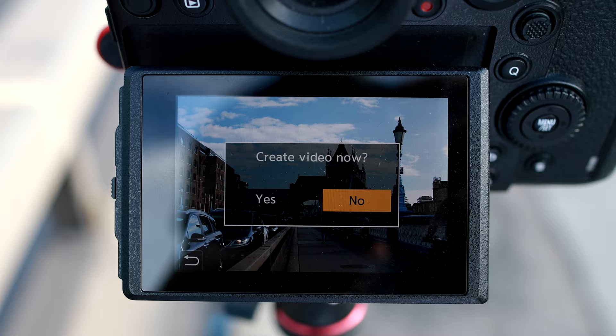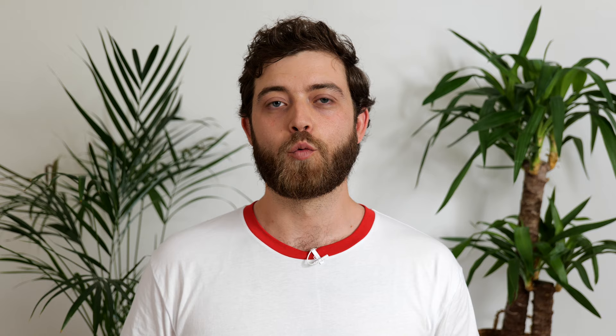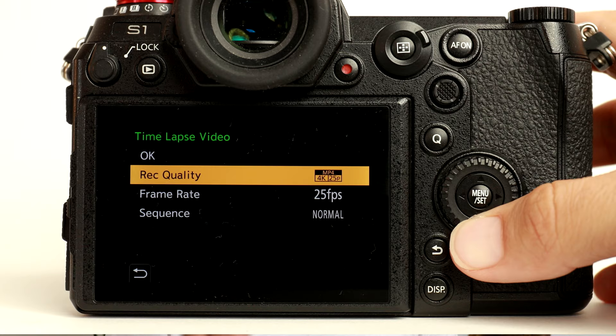When your time-lapse sequence is done shooting — because you've stopped it yourself or it's just run to completion — you will get a little pop-up screen that says 'time-lapse shooting done, create video now.' When you select no because you don't have time or want to shoot another shot, don't worry — we can process them later on as well. Here's what happens when you click yes.